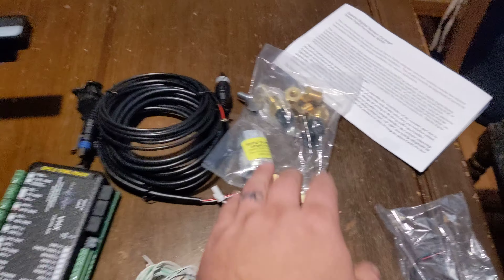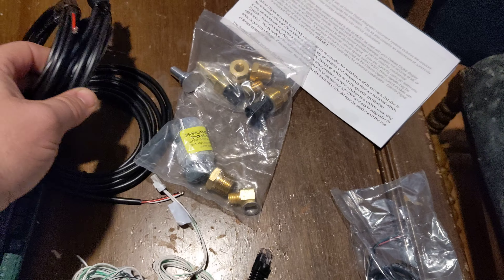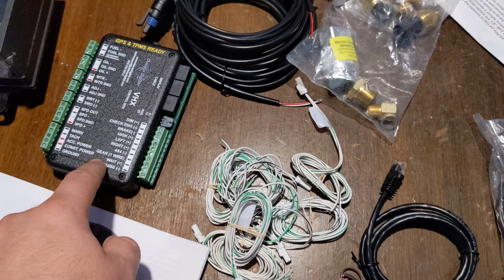You have to use their oil and temp senders, which are here. They come with a couple of harnesses, and those will run to the box.